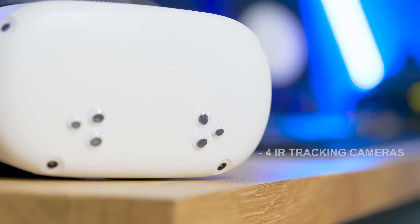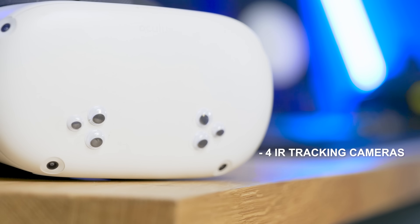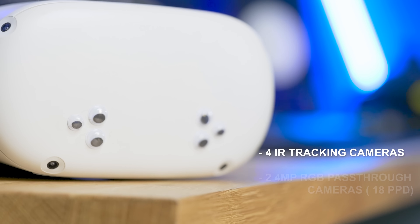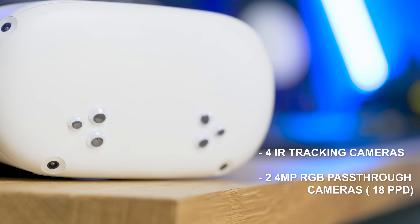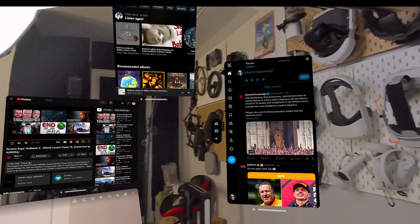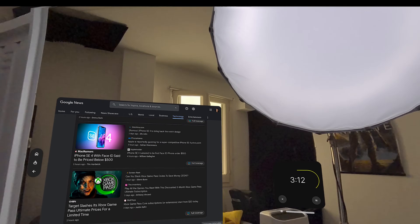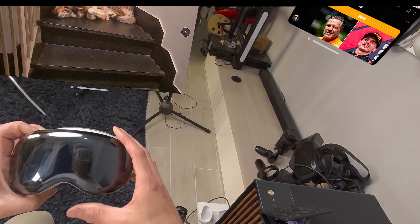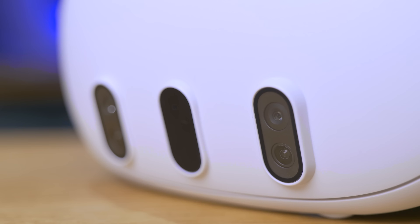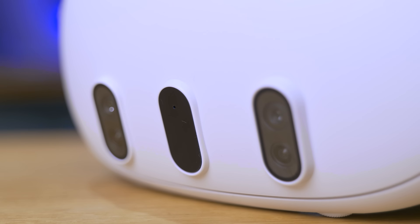We're going to have four IR tracking cameras like we had in all previous headsets — black and white cameras used exclusively for tracking. On top of that, we're gonna have two RGB cameras at 4 megapixels and 18 PPD pixels per degree, compared to the 20 PPD of the actual display visuals. These seem to be the same cameras as on the Quest 3, so if you liked the passthrough there it's gonna be the same, and if you didn't like it you're still not going to like it. I'm glad they kept the same resolution at least.